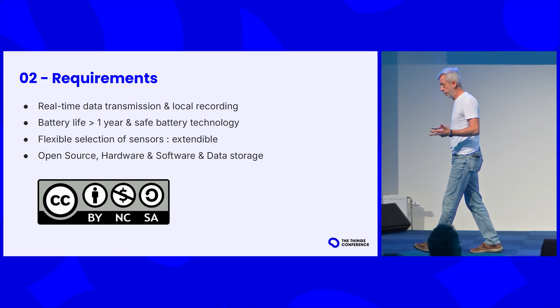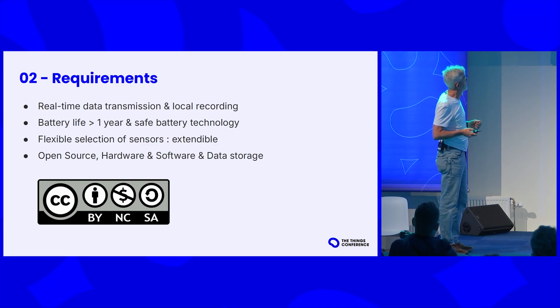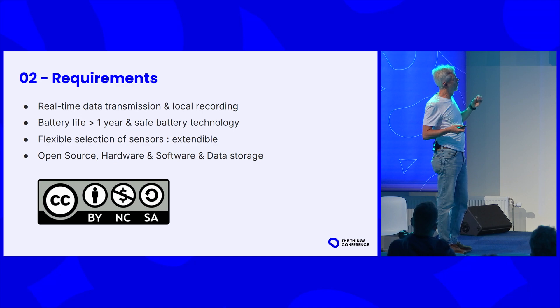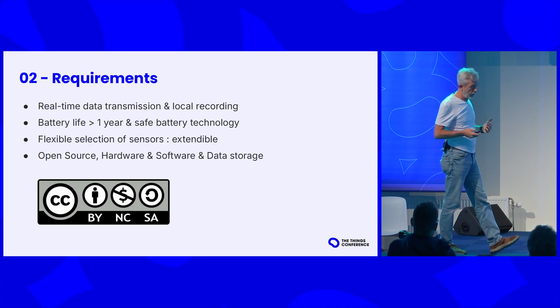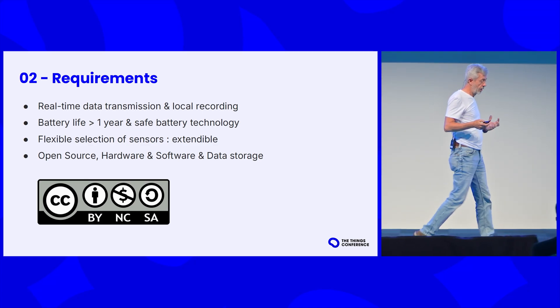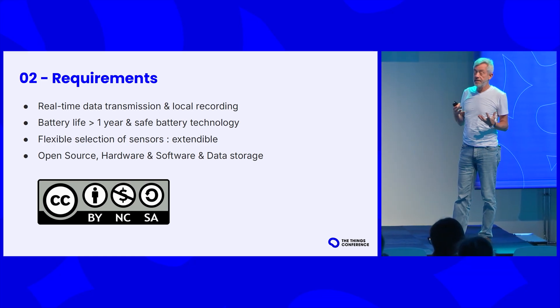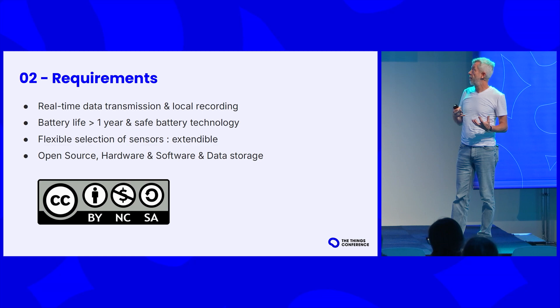Maybe barometric pressure, dust particles, etc. The basic idea is to develop a platform where you could extend with additional sensors if the specific case has additional requirements. And finally, the whole design has to be open source, so any museum that wants to adjust or improve it can take the design and modify it. Everything is open: the hardware, the software, and the data storage.